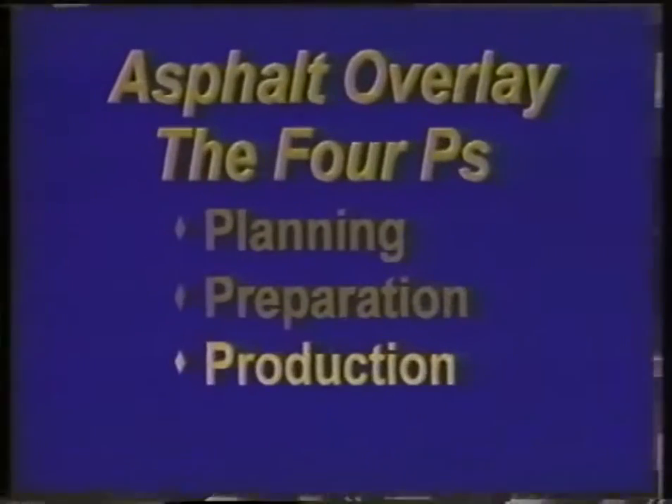That brings us to our third P: production, which refers to formulating and producing the mixture of asphalt and aggregate that will be laid down. While many different formulas are used, it's all called hot mix asphalt, or just hot mix for short.